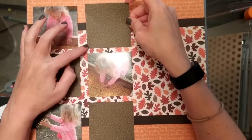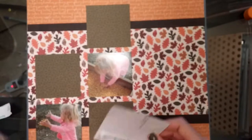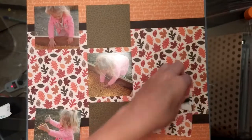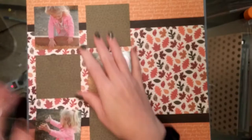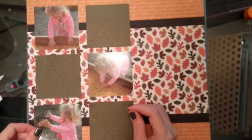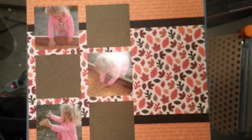Luckily I'll have more fall-themed photos to scrap — lots of October activities we did, and Thanksgiving is coming up, so it's the perfect collection. I can't remember what it was called — I wish I could. The green paper actually isn't solid; there's a tiny little leaf pattern on it, which you'll be able to tell more in the close-ups. It kind of looks solid from a distance but there is a tiny leaf pattern. I really like that this paper collection has a mix of more solid prints and bolder prints.